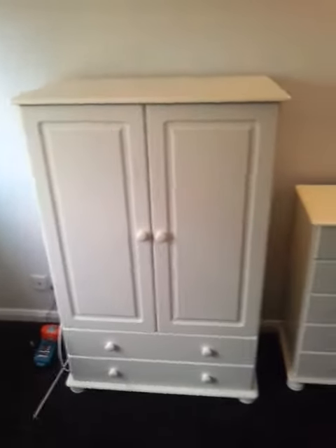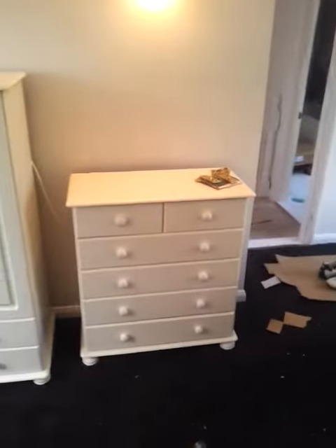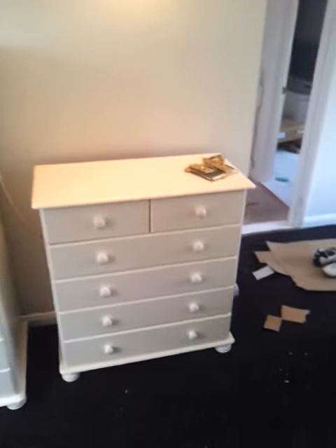At first glance, this furniture looks absolutely wonderful — a nice, simple white wardrobe with two drawers and complementary chest of drawers. All very simple and straightforward.